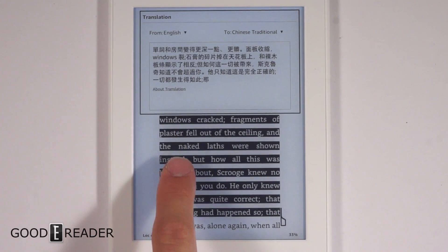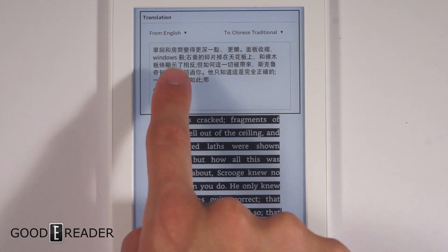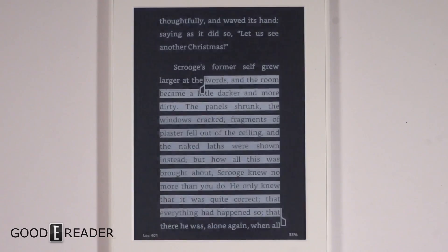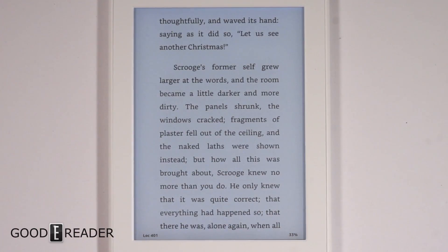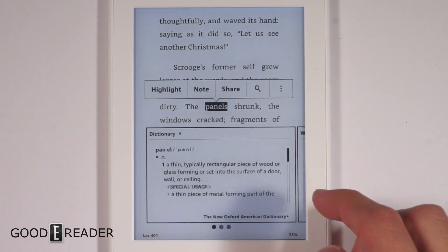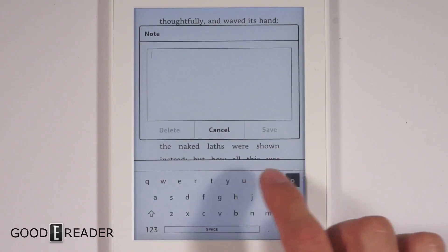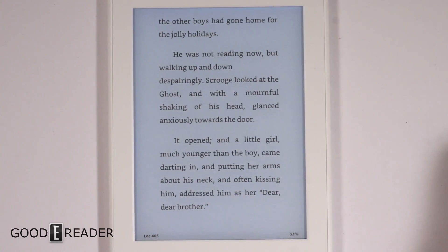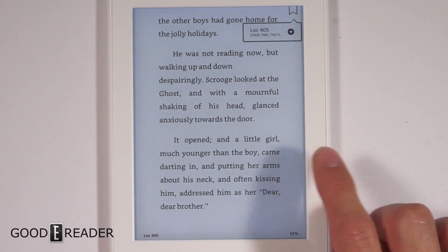The translation might not always be correct, but you can see 'windows' is 'windows' — they might think it's the operating system which is why they didn't translate it. With all the characters you can get a sense of it. You can make notes, highlights, and we'll do the keyboard to spell my name really quick — pretty responsive. You can also make bookmarks in the corner.